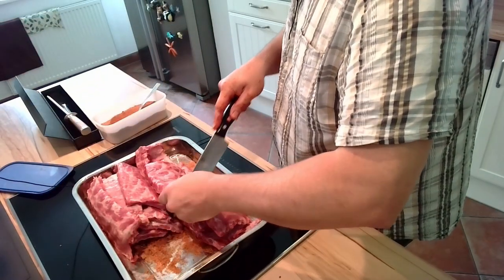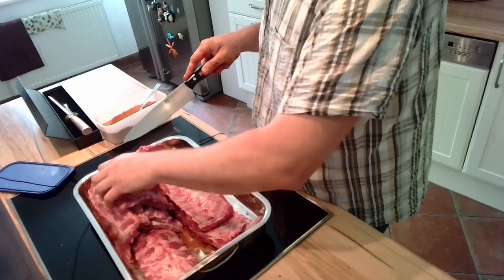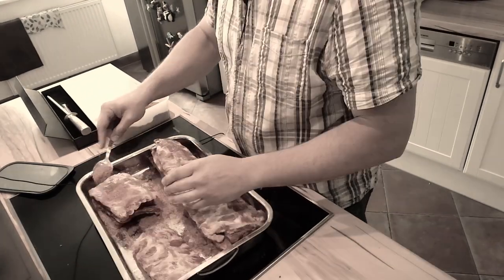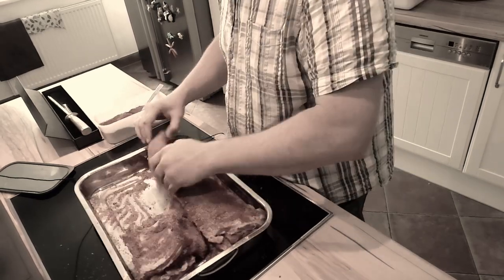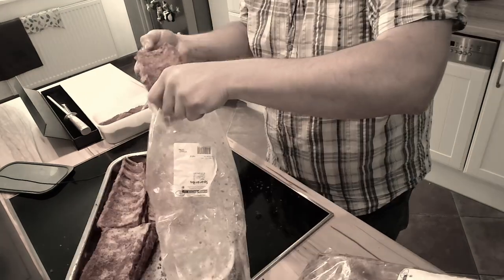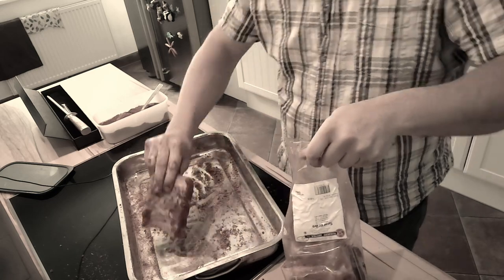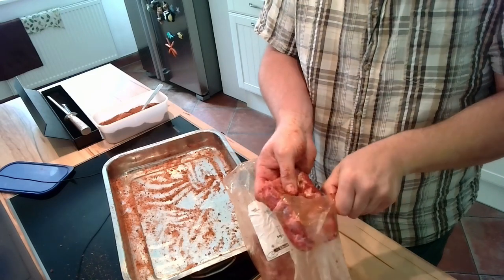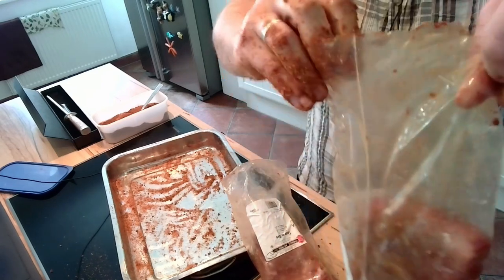If there are vegetarians among the viewers, you are definitely watching the wrong video of me right now. I think a lot of stuff in these barbecue things is simply too much. Now this thing is rubbed — put it in the fridge. And then tomorrow we'll start barbecuing it using our barbecue thermometer we built.